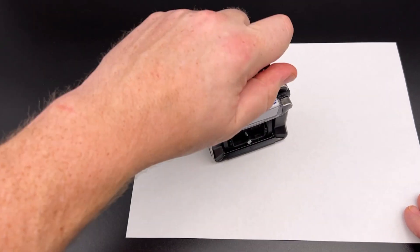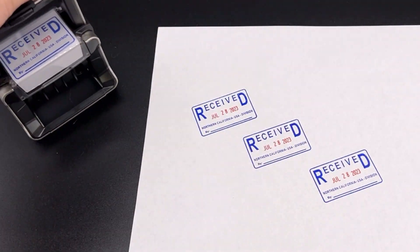The stamp system is now complete and ready for 10 years of use before the time on the date portion runs out.